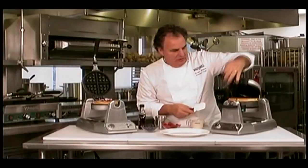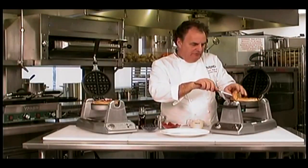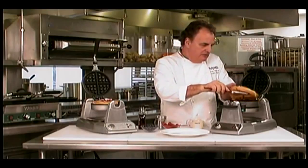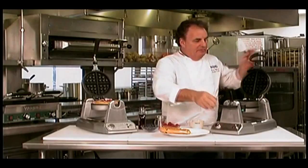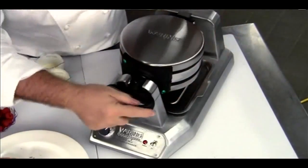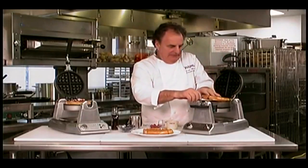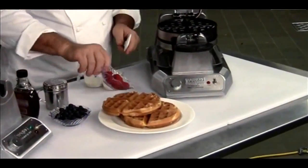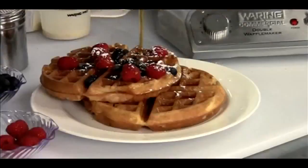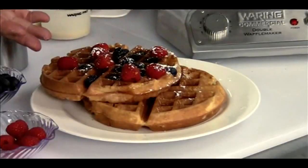So you turn it on, open it up — gorgeous waffle, absolutely flawless. And now we have the bottom one, same thing, turn it, voila. You couldn't have done a better job with less space anywhere. Perfect.